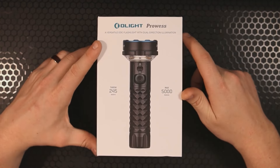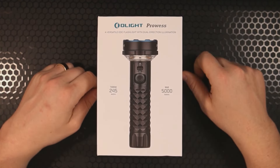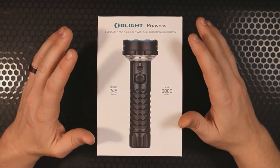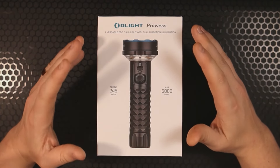From OLight to check out — this is the OLight Prowess. First of all, thank you to OLight for sending this my way for review. I'm excited because this is not the light that I'm typically used to reviewing.